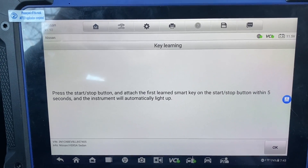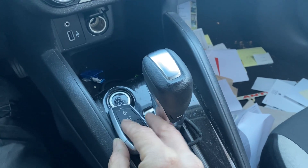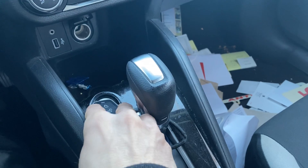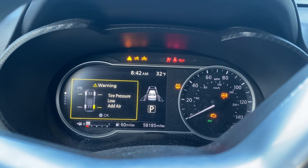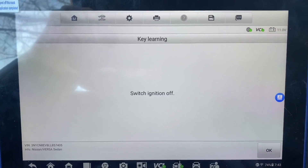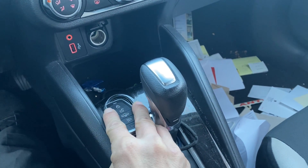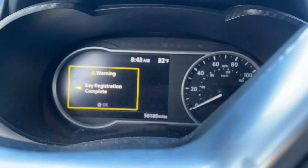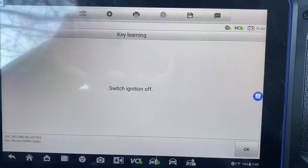Do you want to learn the next key? No. We'll do the same thing — press the start/stop with the key and the cluster should light up. Cluster is on. We say okay, switch the ignition off. And we have key registration complete on the dashboard.